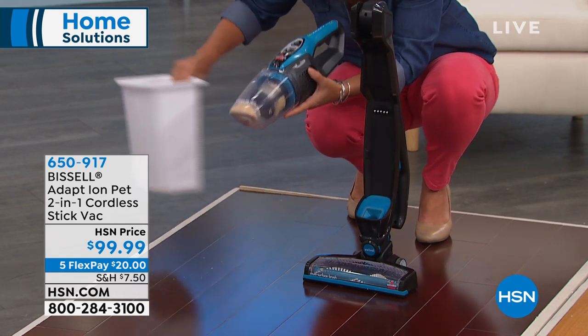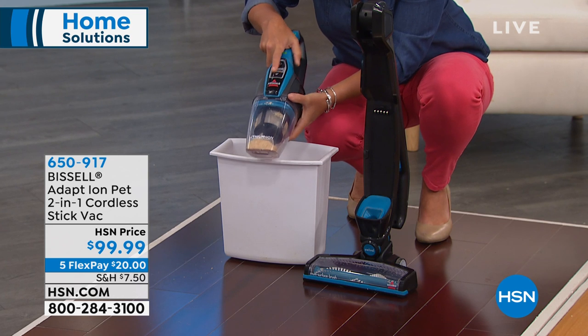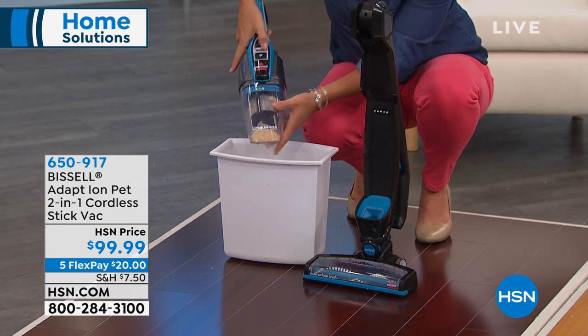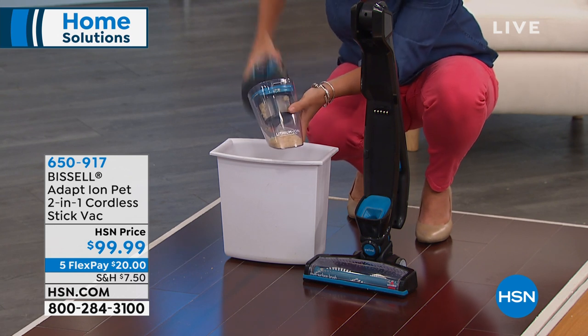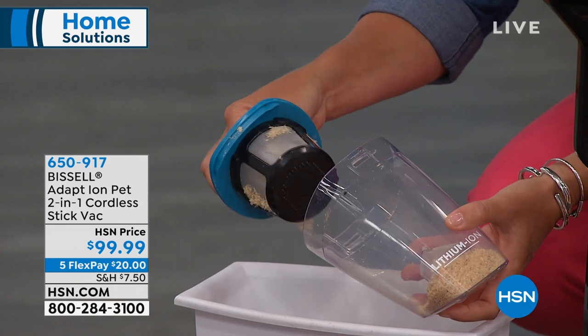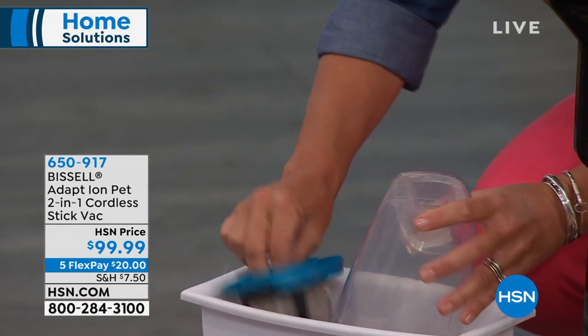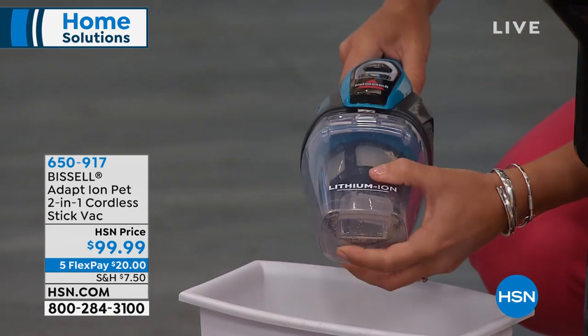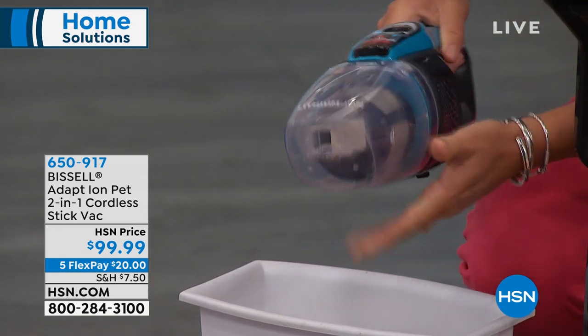This is full cyclonic action, and you really want to just cut the cord. Right here you have a little arrow — that's how you empty it. You're going to get this multi-level filtration system. You just take out your little canister, give it a dump and a shake, pop it back on, and you're always ready to go. That's super easy. No filters!